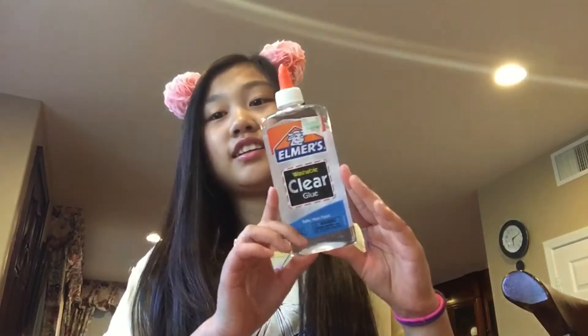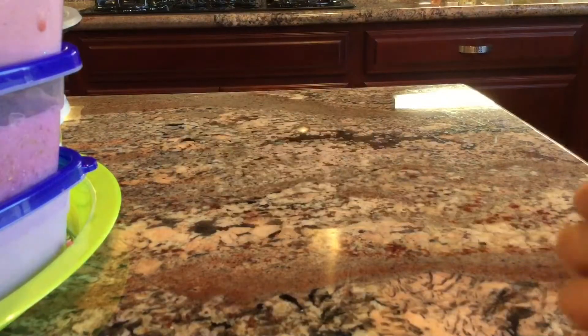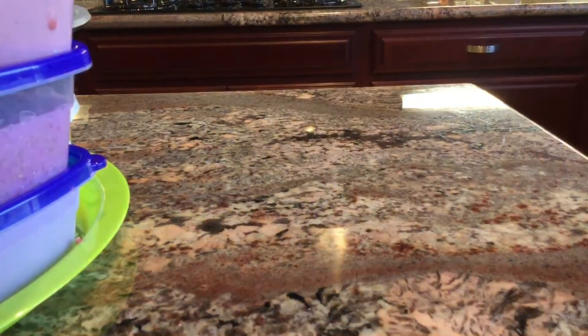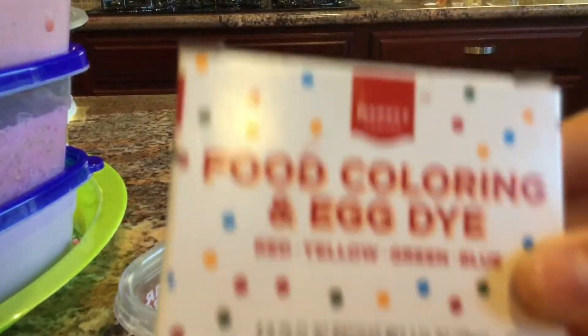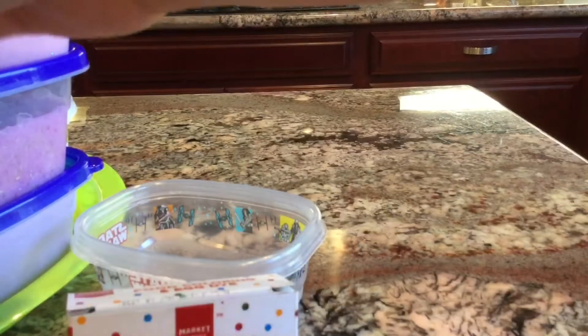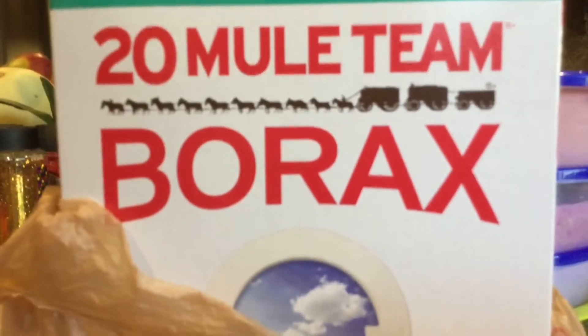Today I'm going to show you how to make clear slime, and I can actually do that because I got clear glue yesterday. The things you'll be needing are: a mixing bowl or something to mix it in, food coloring (this is optional), some clear glue, and some activator. I'm going to be using borax.